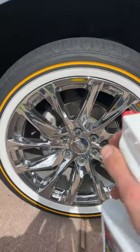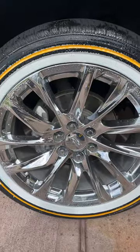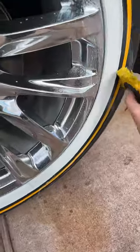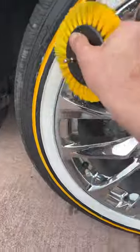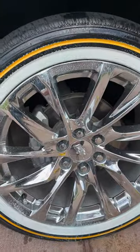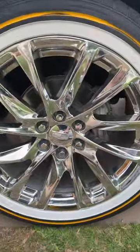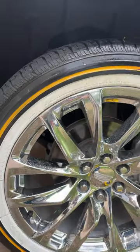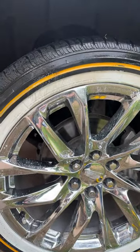Second tire — spray, agitate, spray again, let it sit. This one's a lot dirtier, so spray some more. See part two.